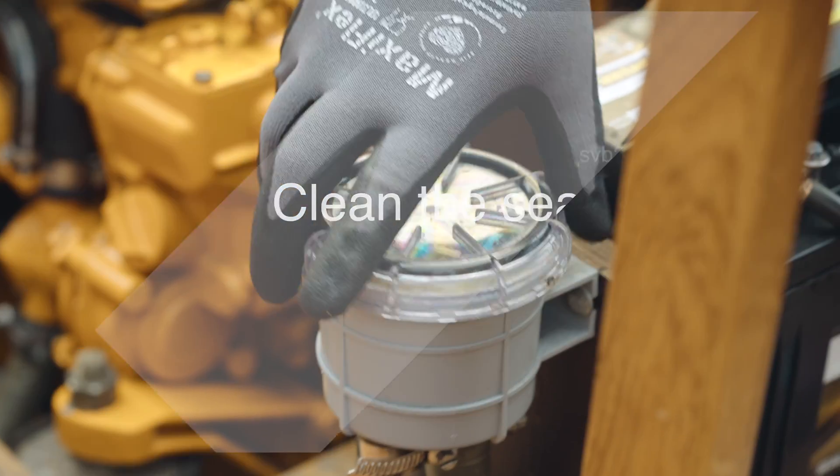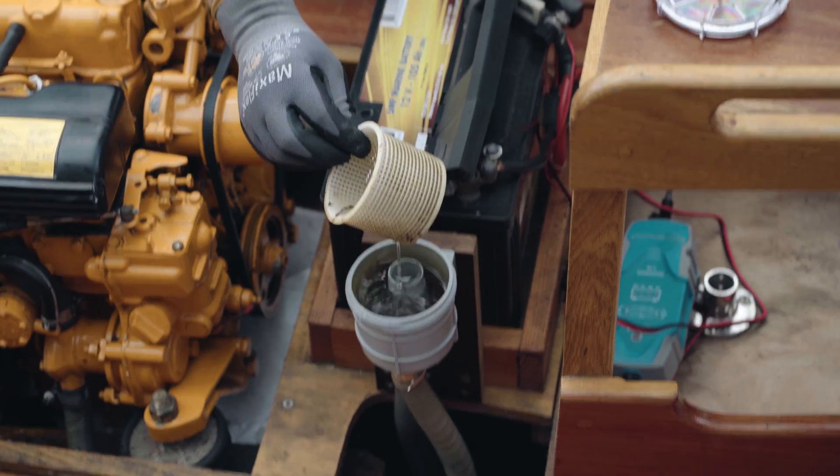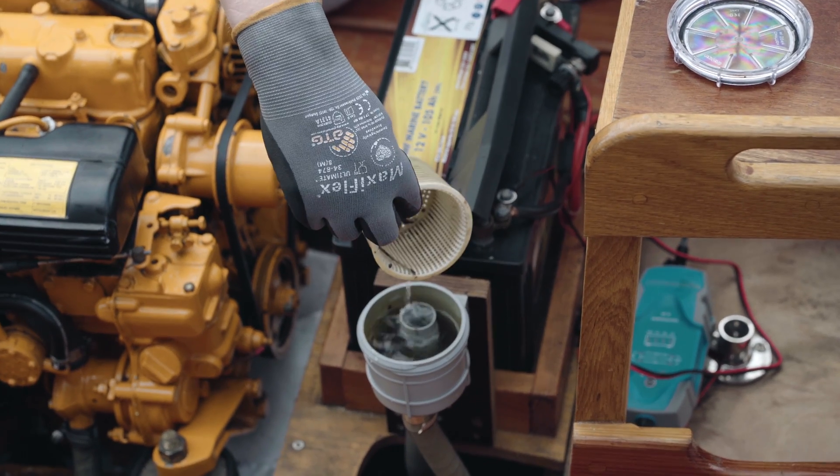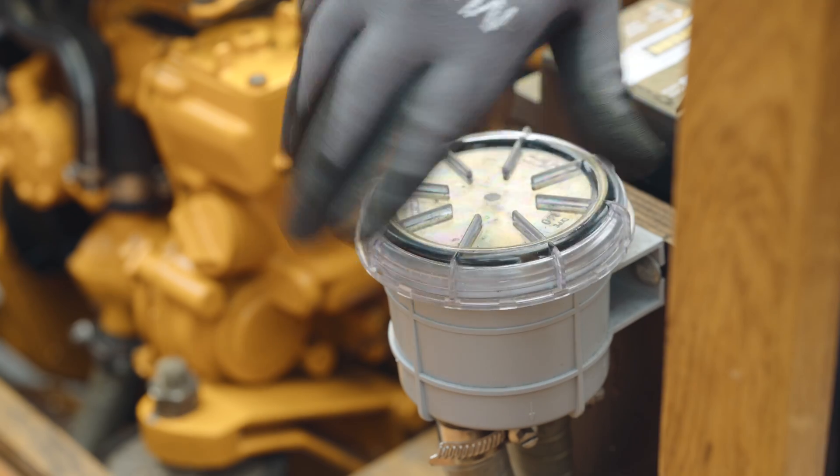To clean the seawater filter, simply open the cover, remove the strainer, and remove any foreign particles. After the filter has been cleaned of dirt, the sieve can be inserted and the cover tightened.